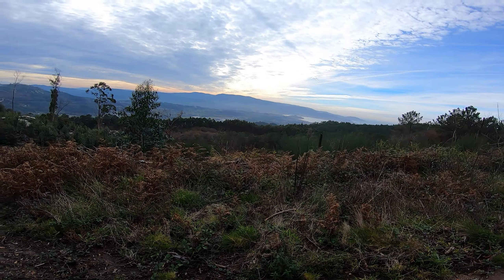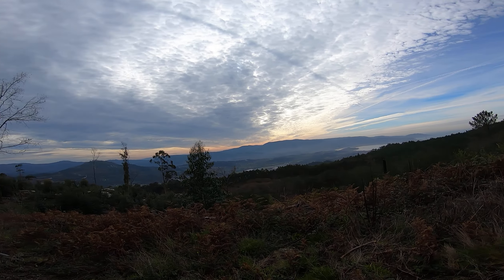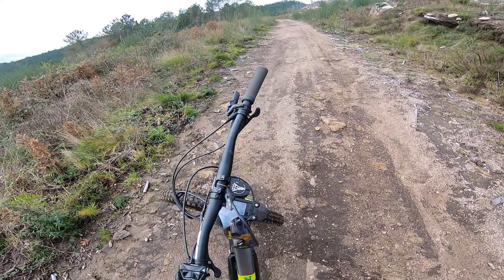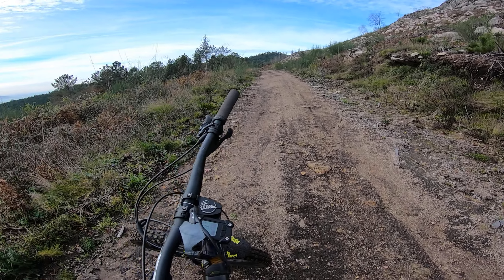I just wanted to stop here and record this because it's so goddamn beautiful. These are my local trails and I know it's gonna be boring because it's just climbing, but it gives me time to talk about the bike and what I've done to it.